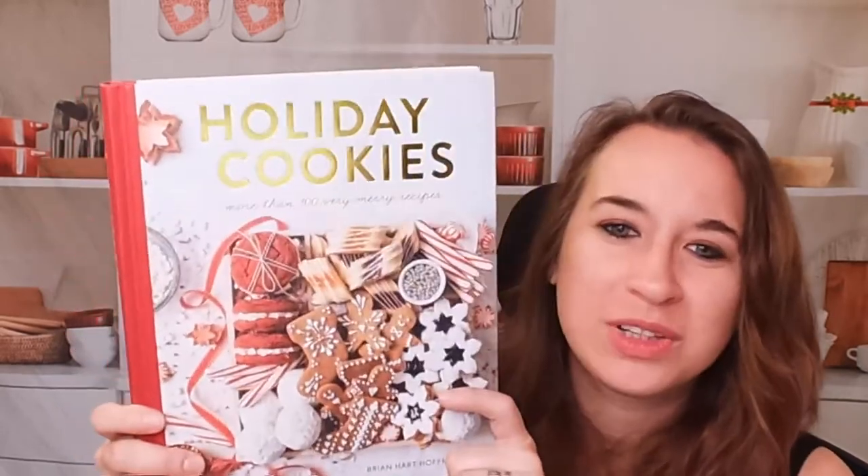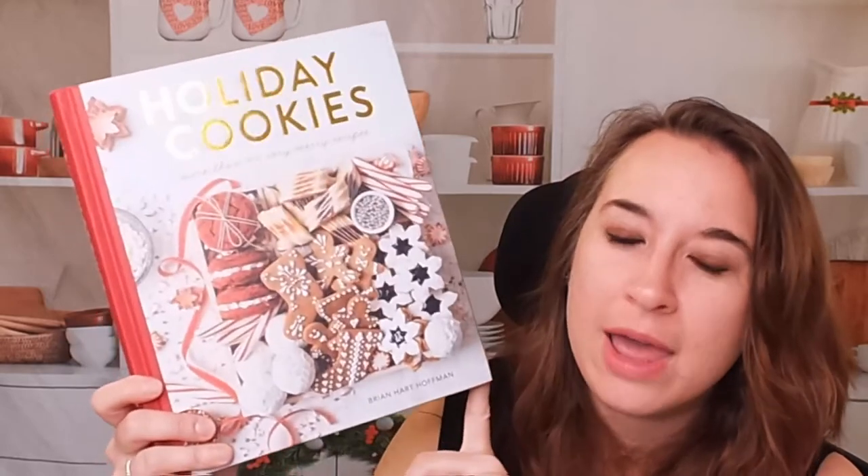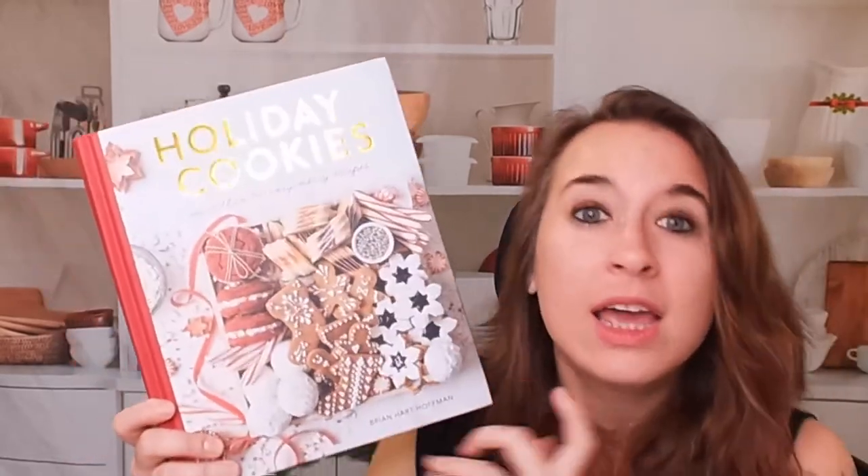Ranging from different cultures around the world, which is really fun. They're kind of classics rather than taking it and twisting it into something really crazy — it's just the classic, but holiday. So check this out — 'Holiday Cookies' by Brian Hart Hoffman.